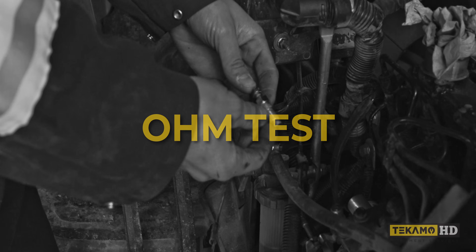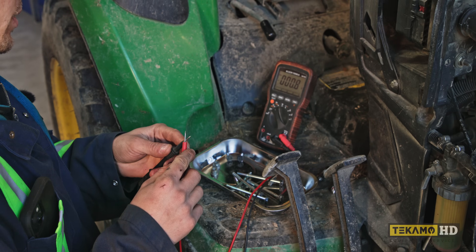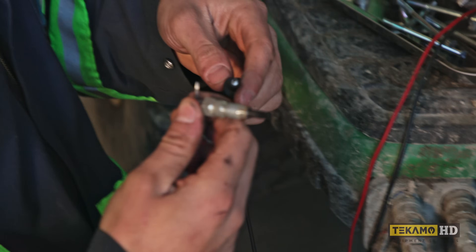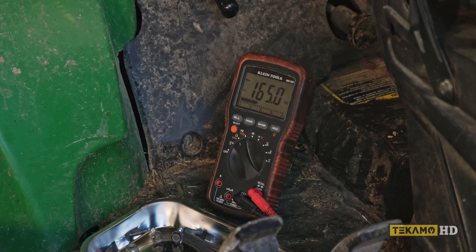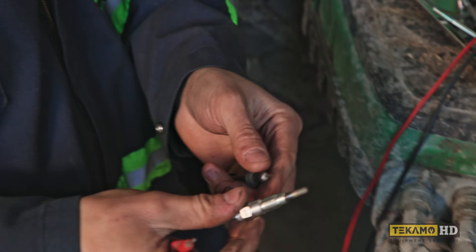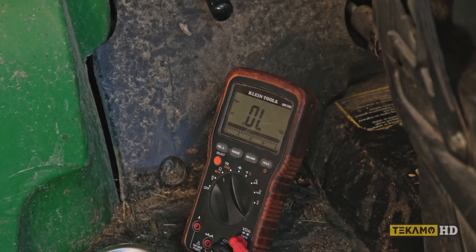Another test you can do is ohm them out. There's no spec in the manual, so since we have three plugs, we just compare them all and see what the resistances are. Set your meter to the ohm setting. Put one probe on the top threaded end where the power goes in, and the other probe on the body. The old plug is reading 165 kilo-ohms — that's extremely high, and I'd call that open circuit. A new plug reads about one and a half ohms. So it's safe to say that old one is garbage.